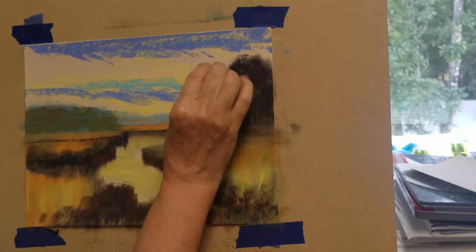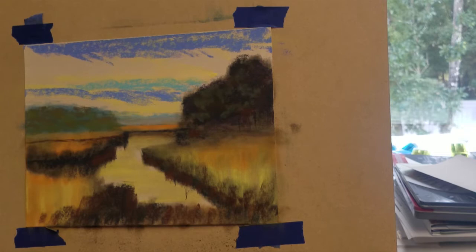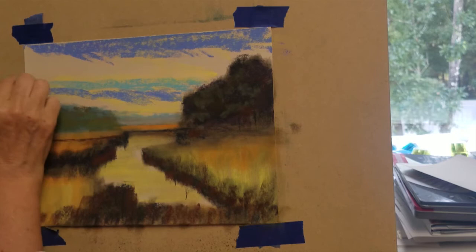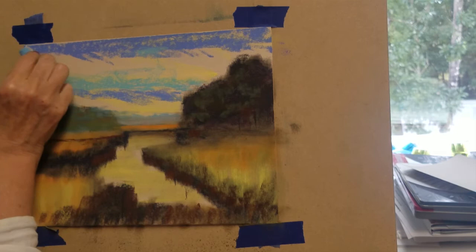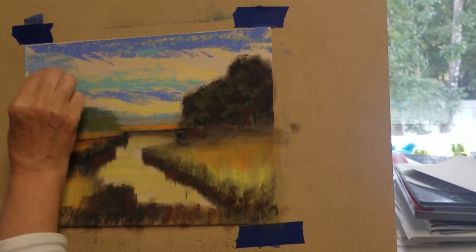Rather than just using the aquamarine blue, I've switched to an aqua greenish-blue pastel. I want to fill in the entire skyline with color before I begin blending. For my final color, I'm adding a light shade of blue to the top of the skyline.